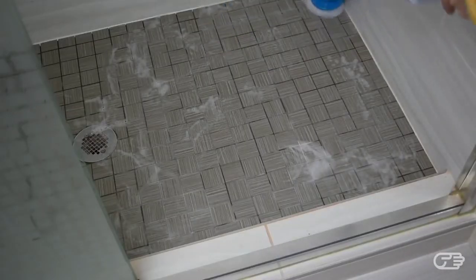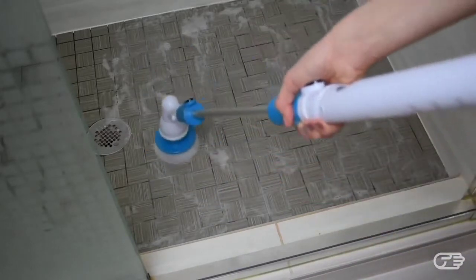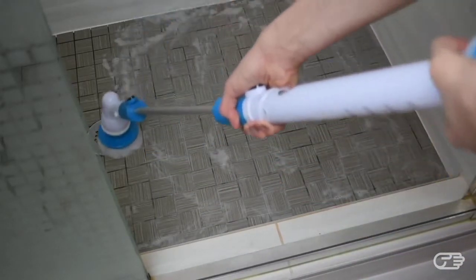It has a tendency to pull the entire brush to the right, so while you don't necessarily have to press it down on the brush, I did have to apply some pressure to direct the brush where I wanted it to go.